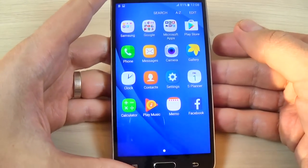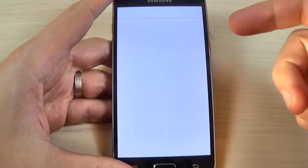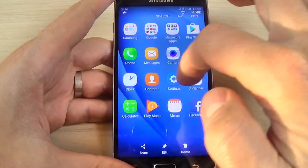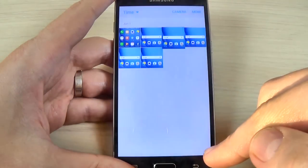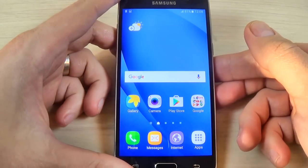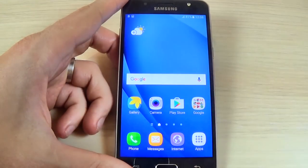If you want to see the screenshots, just go to Gallery and here they are. So this was my short tutorial for today. I hope it's useful for you — have a nice day!